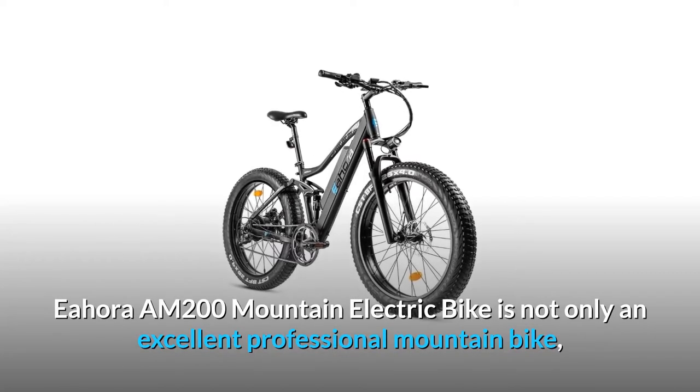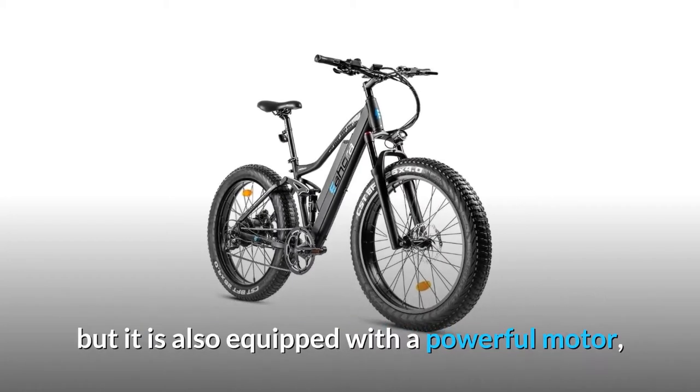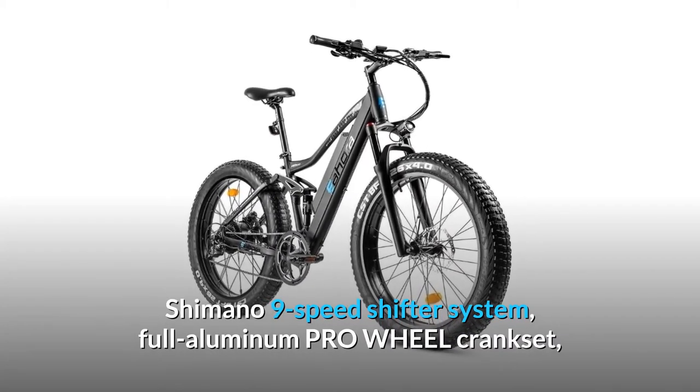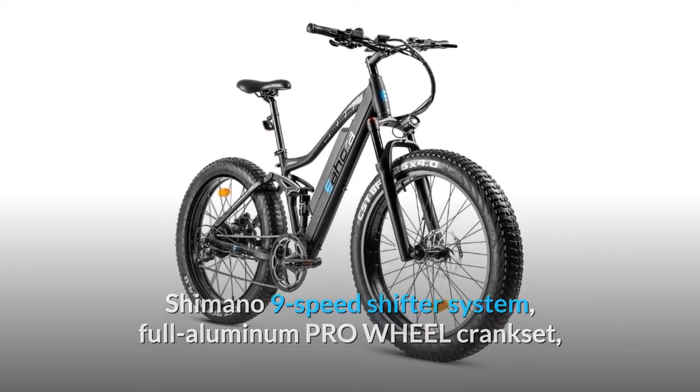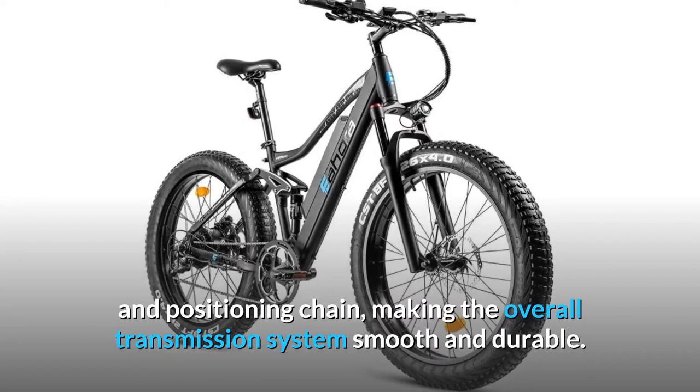The EAHORA AM200 mountain electric bike is not only an excellent professional mountain bike, but it is also equipped with a powerful motor, Shimano 9-speed shifter system, full aluminum pro wheel crank set, and positioning chain, making the overall transmission system smooth and durable.